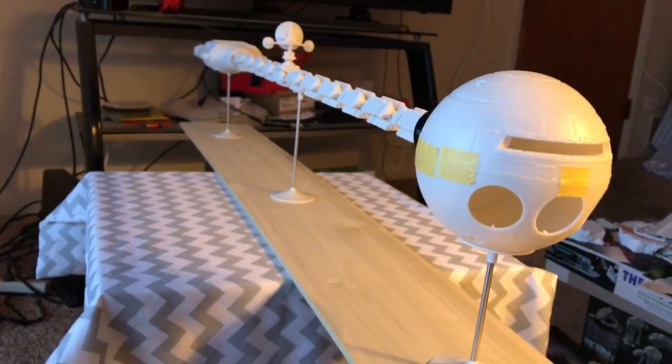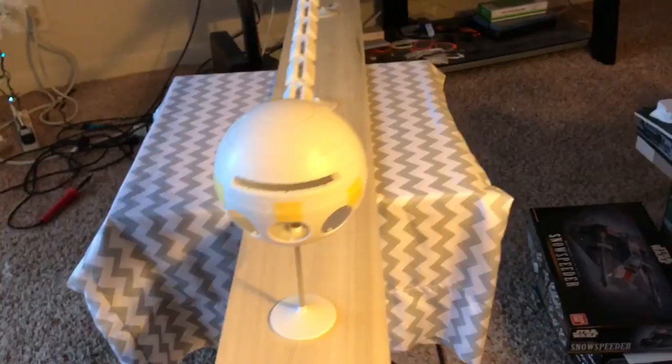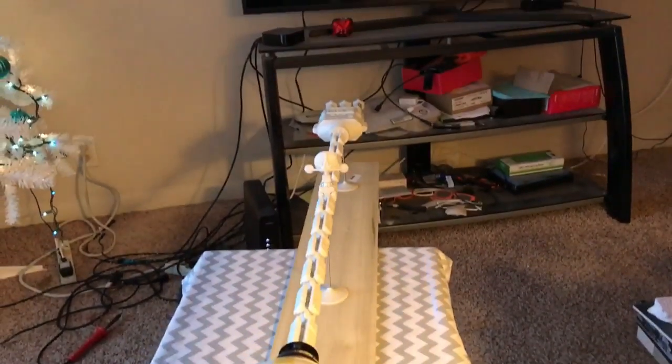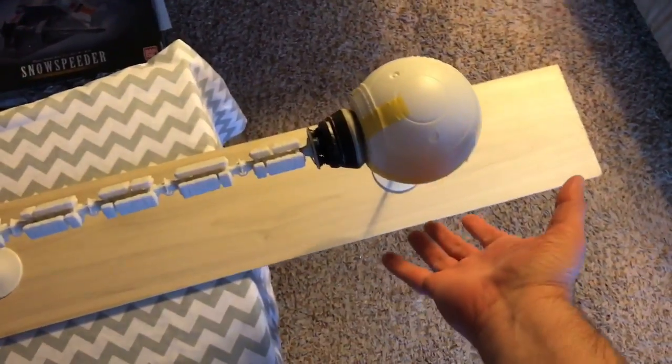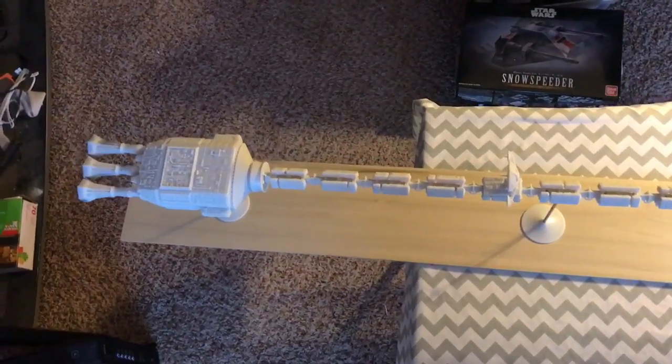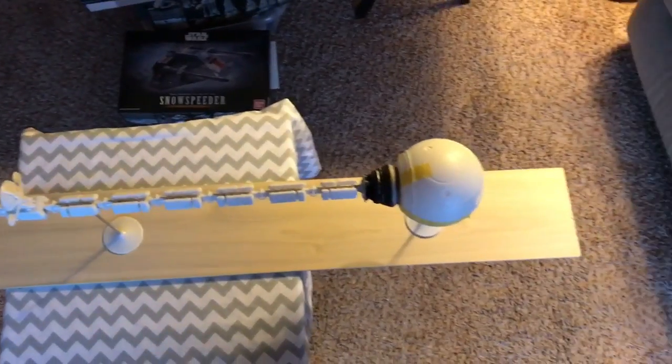Here's that straight-on shot of it, a bit of an angle. This is definitely coming along nicely — I like seeing it all together. It's a pretty impressive kit just for the sheer size of it. Here's my hand for scale — the massive size of this kit. It's a four-foot board, so the model is very nearly that long — about 42 inches, as they say.